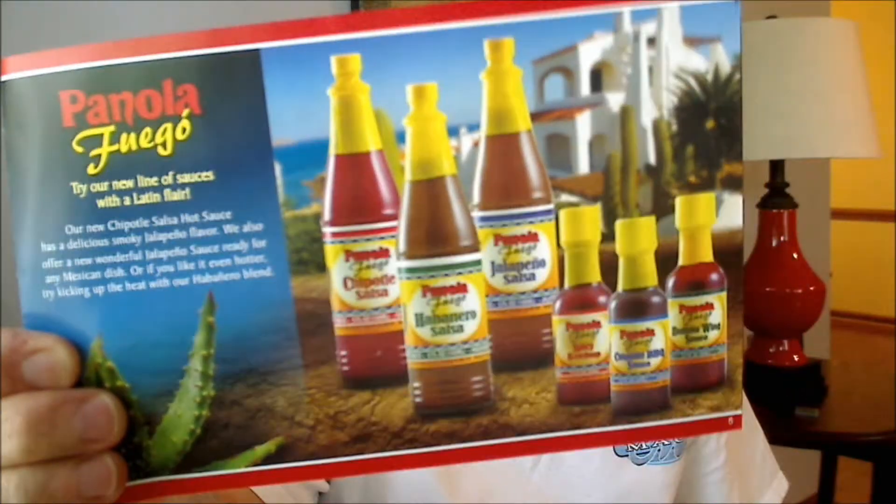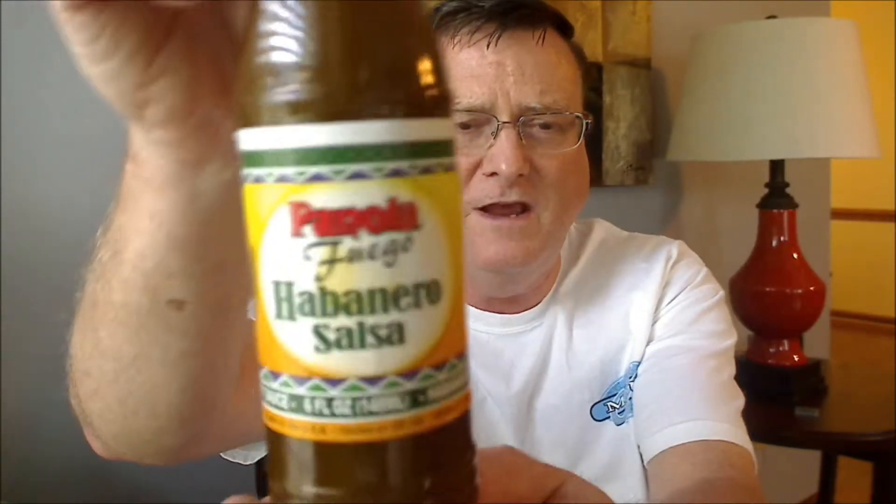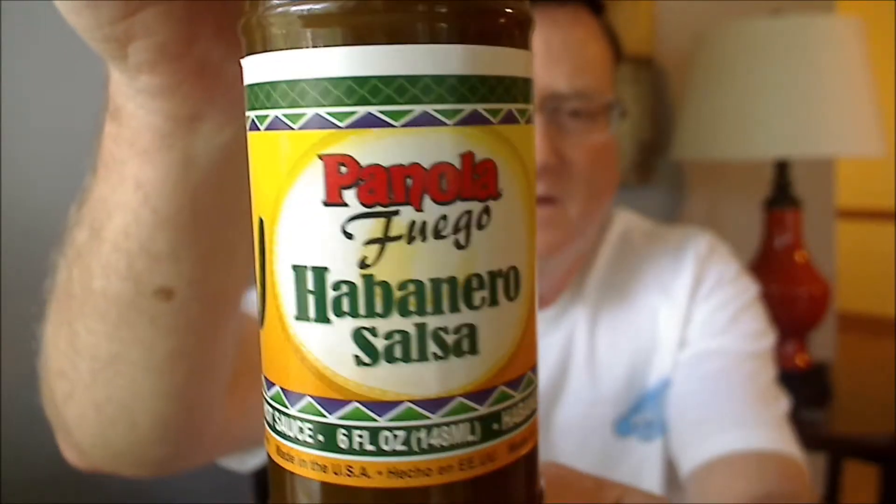The one I'm going to be reviewing today is from their Fuego line — the Panola Fuego line — kind of a hot sauce with a Latin flair. What I'm going to be reviewing today is the Fuego Habanero Salsa, a six ounce bottle. So let me go ahead and read the ingredients.